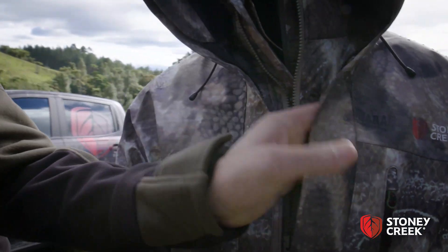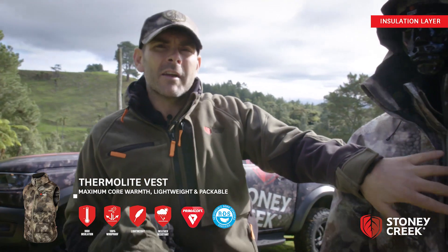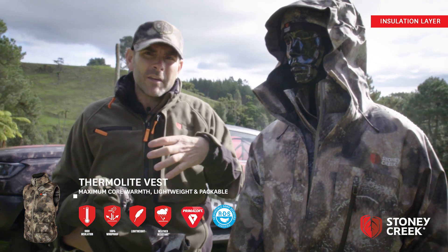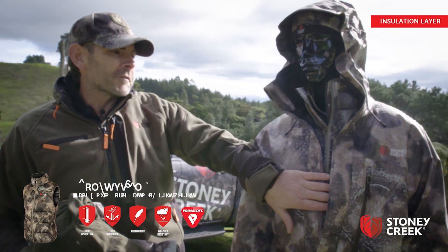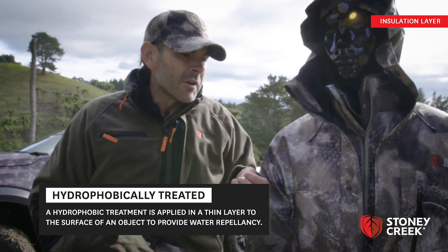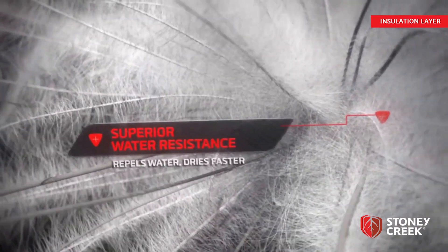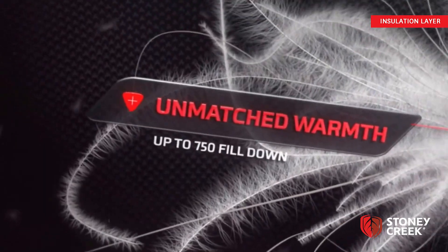Then just when you start getting into your mid layer and your insulation layer, this is the Primaloft Alpine Vest. That's a great insulation layer to go over a micro plus long sleeve top. We tend to use that with the vest instead of taking a big bulky jacket because of volume. The Primaloft's good because it doesn't absorb moisture and it's hydroflourically treated, so basically you're just not picking up that extra weight over your whole trip when moisture clags in to all your gear.